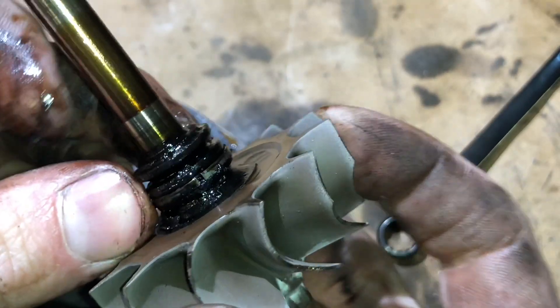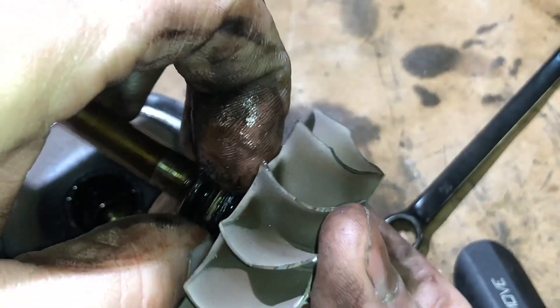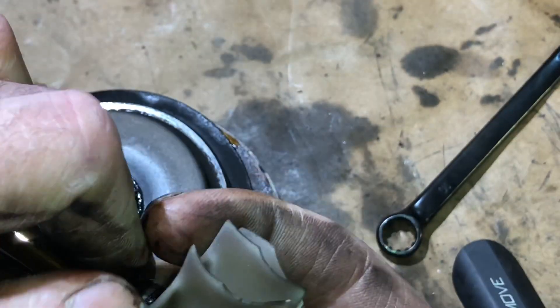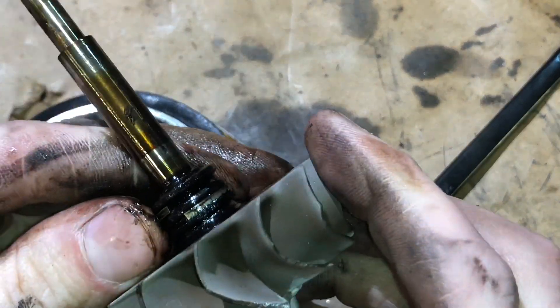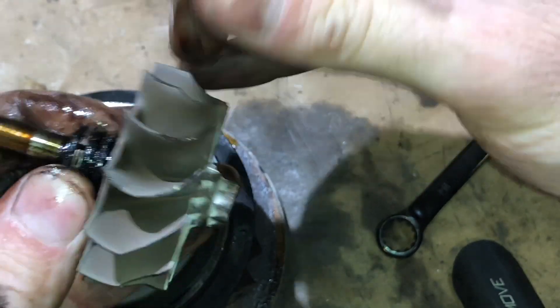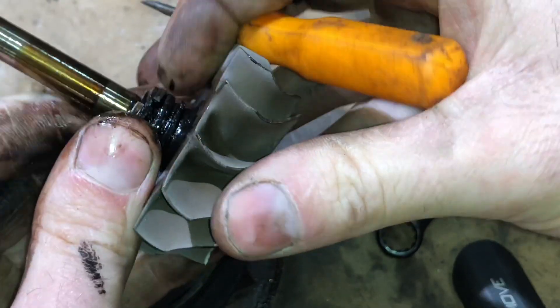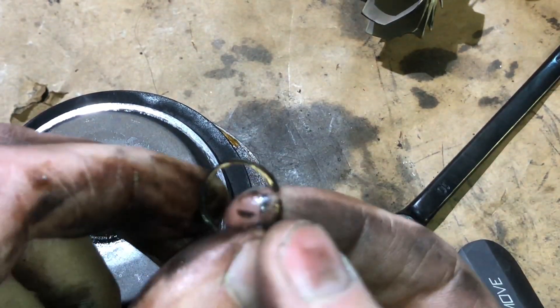Here's the piston ring for the exhaust side. This seals the oil, or keeps the oil separated from the exhaust air. The way I'd remove that is pick up one side of it, move this side to spread it over top of the shaft.